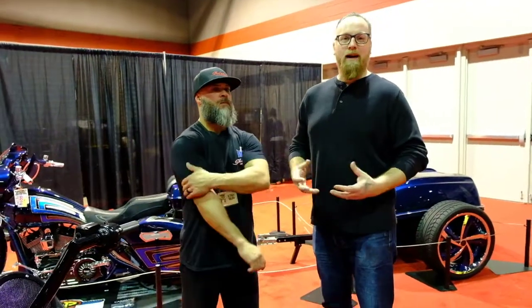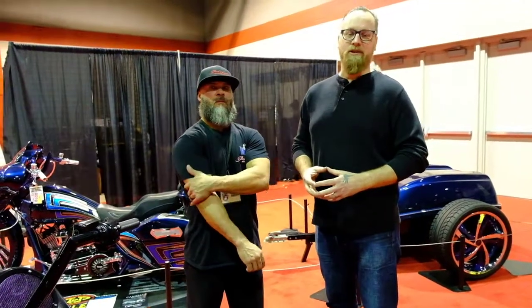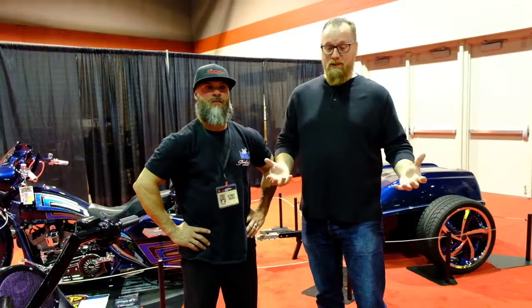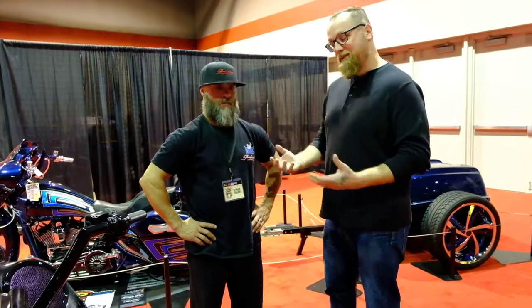Hey guys, I'm Kevin Dunworth. I'm here at the Progressive International Motorcycle Shows Chicago. We're here at the JMP Cycles Ultimate Builder — it's our last one here. We got Lex, who brought a bagger here. It's a modified Harley.